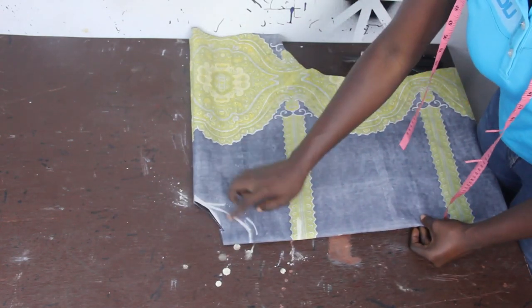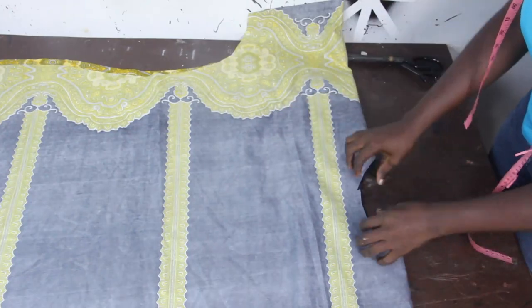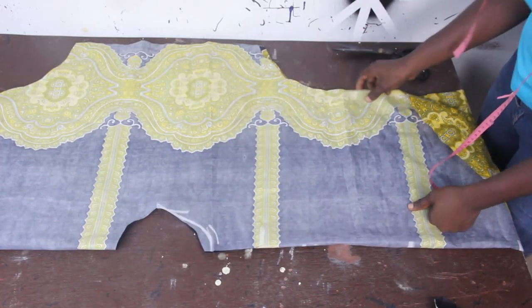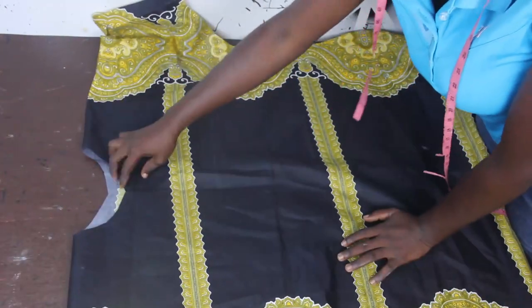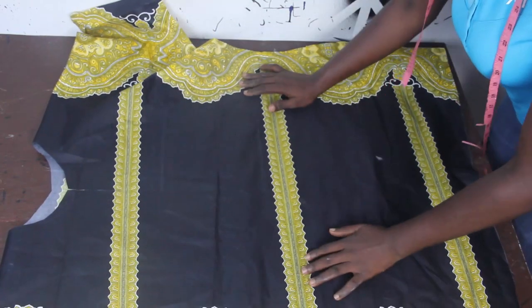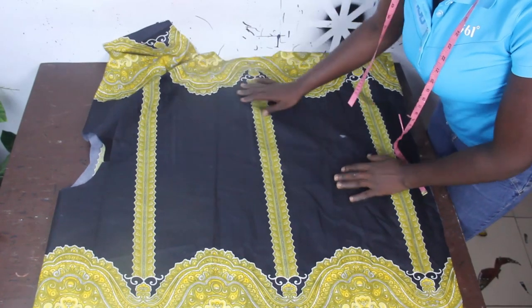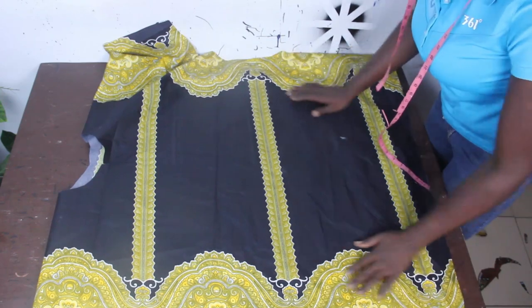We've cut it out. I'll open it up before I cut out the front block. After cutting it out you can see the opening for the front block — you can see the front neckline which is open. You also discover that we followed our pattern, you can see the way we have our pattern coming this way.